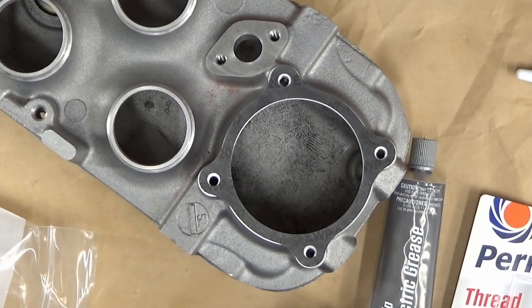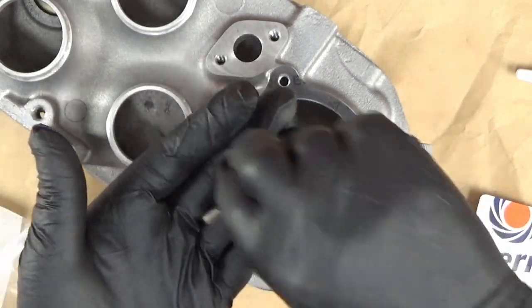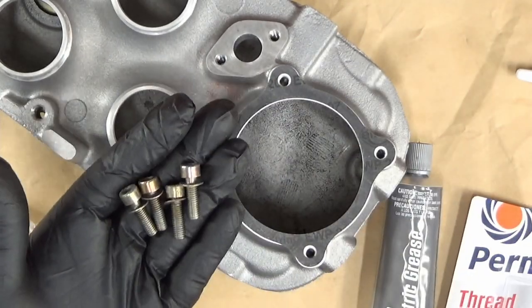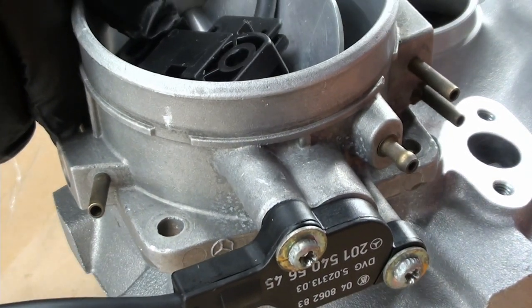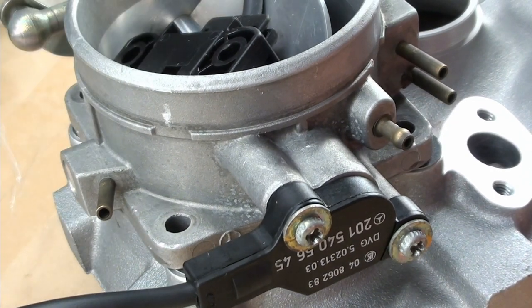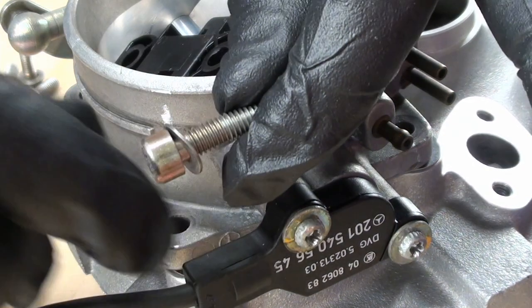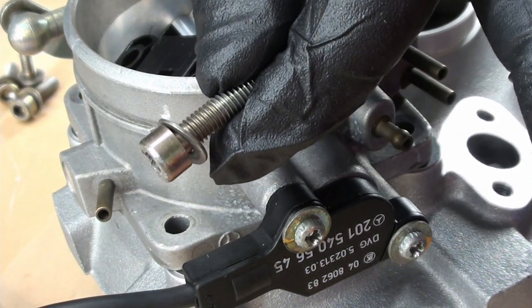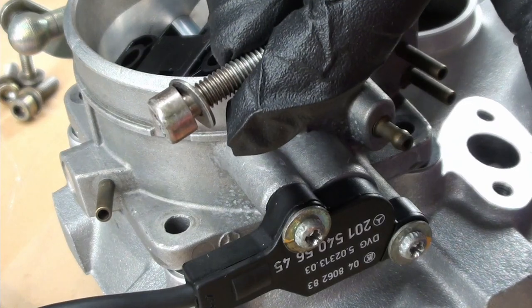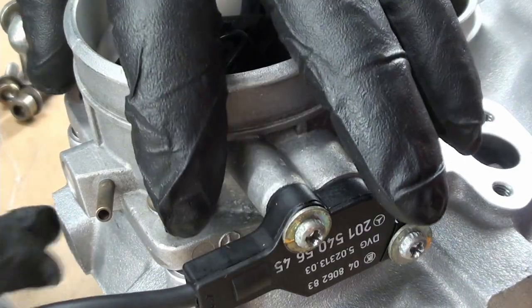We know that we need four of these with a washer. These are spring washers, so they're kind of a lock washer already — you don't need to put Loctite on here as far as I'm concerned. So we're just going to line up these holes.